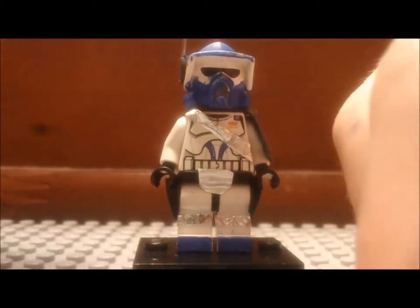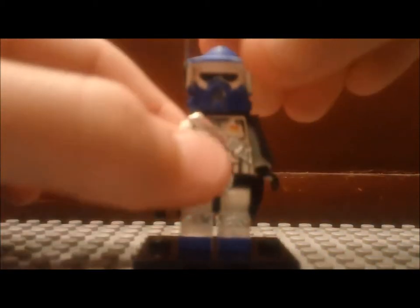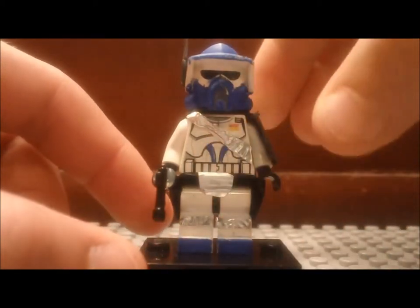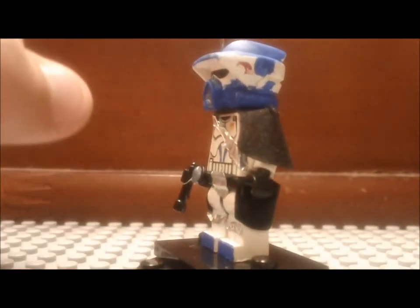That's pretty much it. Like I said in the beginning, this is an entry to Noble Artist's Custom Clone Contest. I also gave him a 2013 head. That's it for this episode — I'll see you guys next time here on The Brick Station.